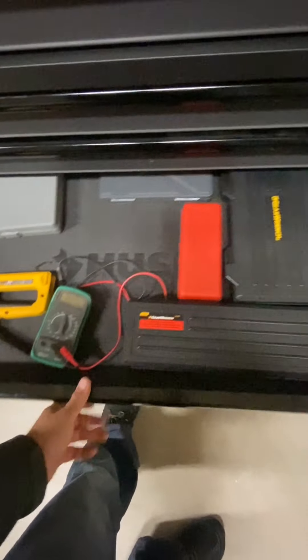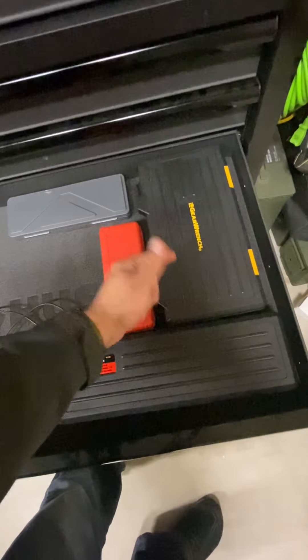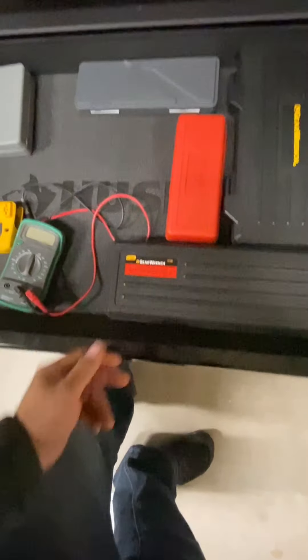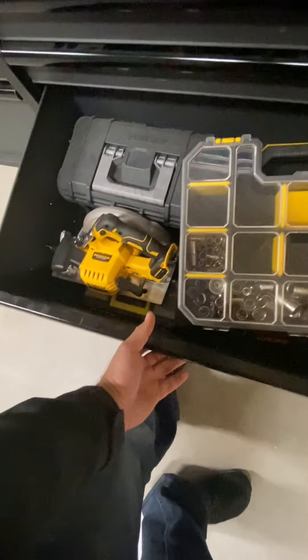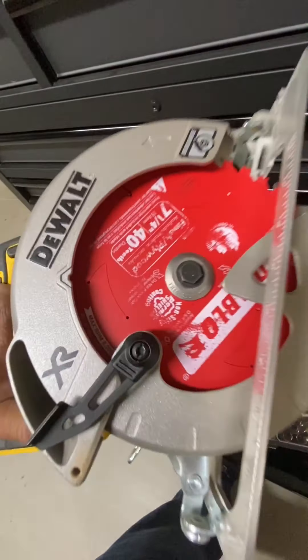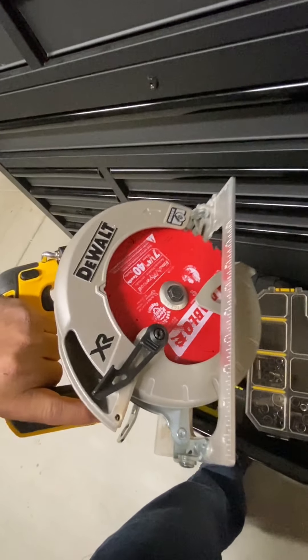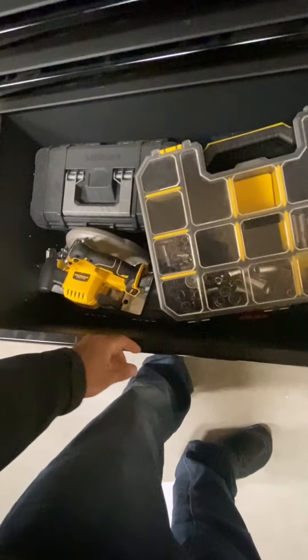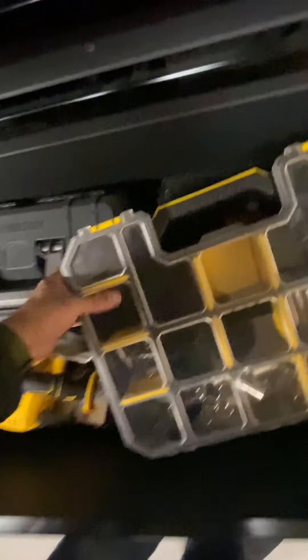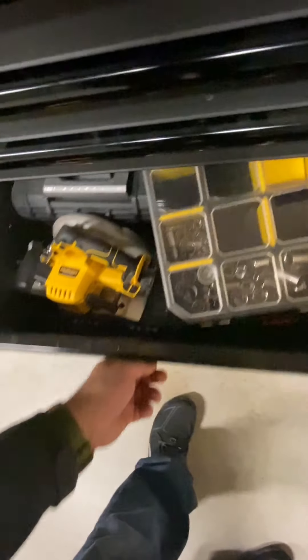My next drawer has some more GearWrench — a complete socket set and a quarter-inch. There are some spark plug tools, a three-piece set. Also a cordless brushless DeWalt. You can't go wrong with this combo guys — a Diablo seven-and-a-quarter blade, that blade is awesome. I've got some knife cleaning tools and gun cleaning supplies back there.